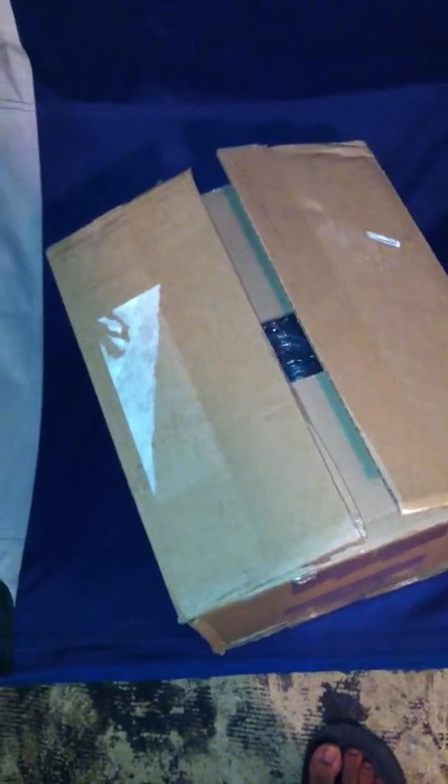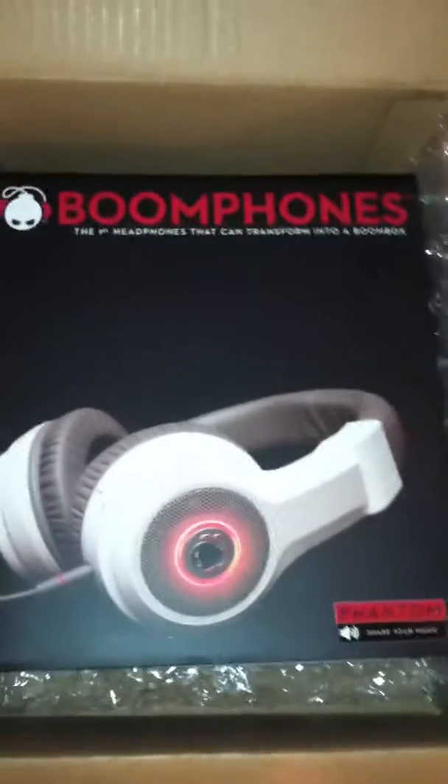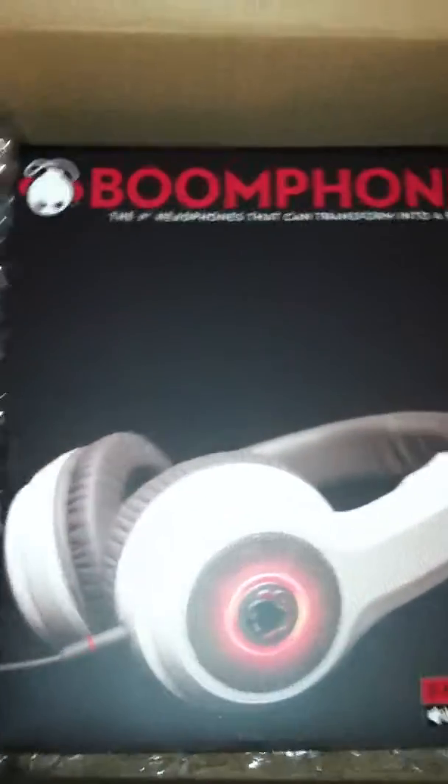Let's do a quick unboxing. I actually pre-unboxed them just to get the stickers out, but we'll still show you. Everything is still in the case, so let's get it going. Okay, so this is how it comes. And these are the Boom Phones, as you can see — Boom Phones Phantoms, the polished white.